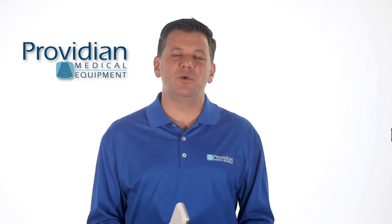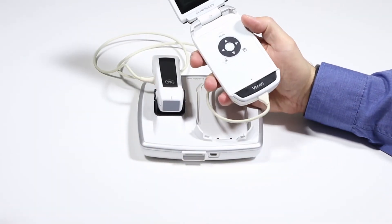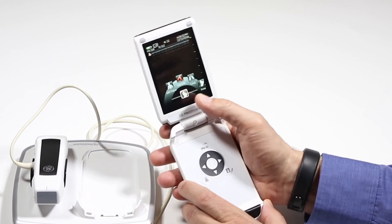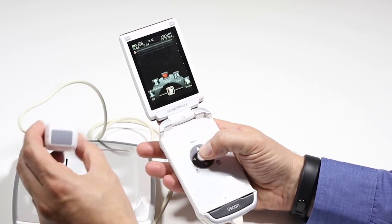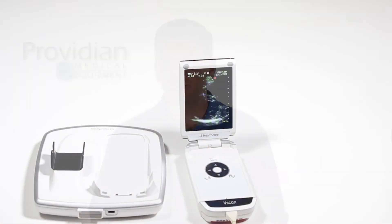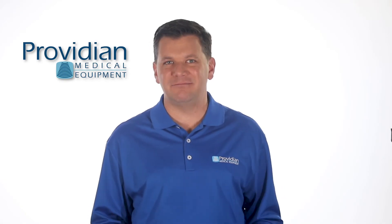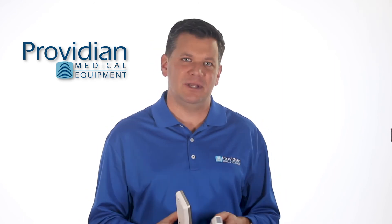For those of you coming from the previous model — the GE vScan Dual Probe, which is smaller and has a flip screen — you'll find the image quality to be about the same. The advantages found here are its larger screen, extra tools, Wi-Fi, apps, and the touchscreen interface. The image quality and speed between the two are pretty much equivalent; however, you can do a lot more with the apps and the touchscreen interface.